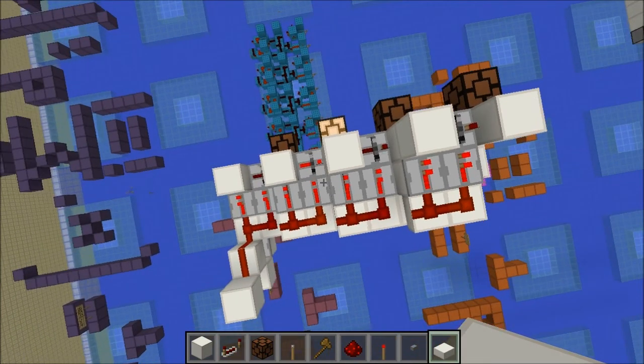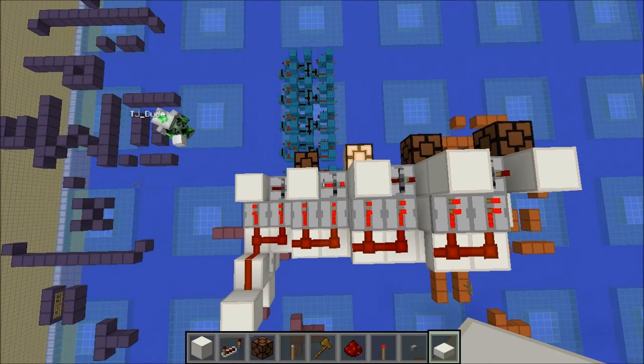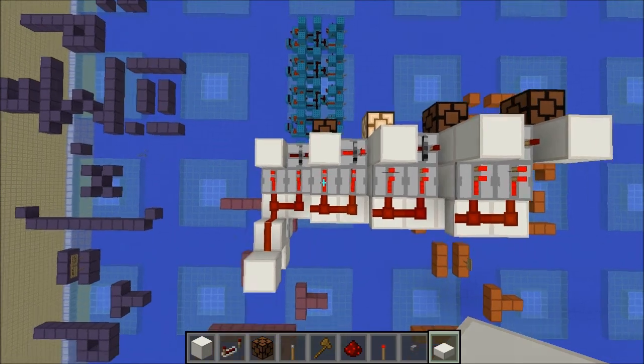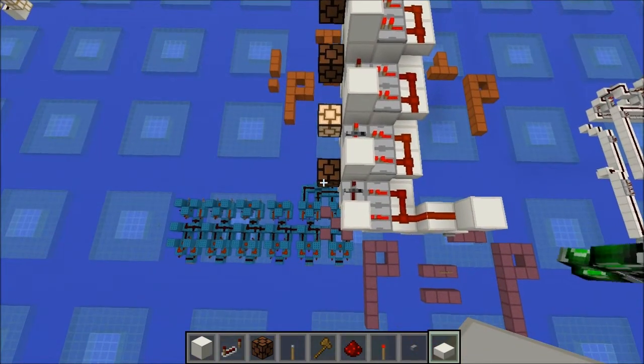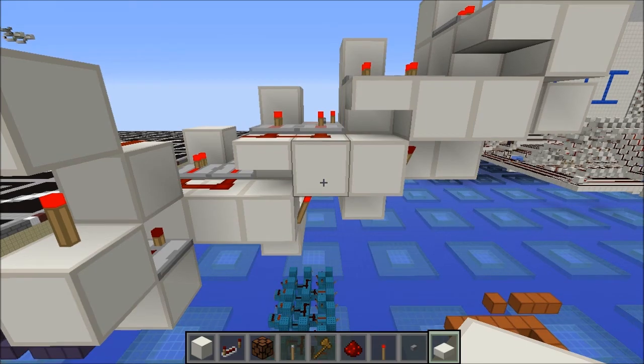I'm going to be starting a new mini-series in which I basically showcase a component each video. The videos will be very short, between 2 and 3 minutes, and it will just focus on the simple idea of the circuit and building one cell. The first creation I have to showcase with this is this thing.